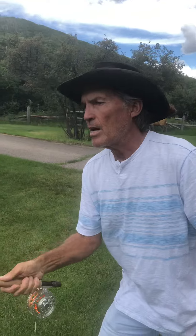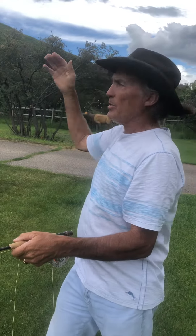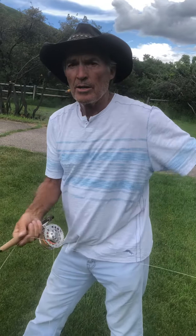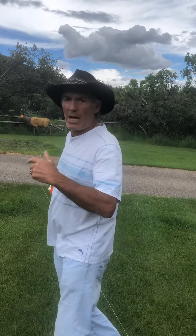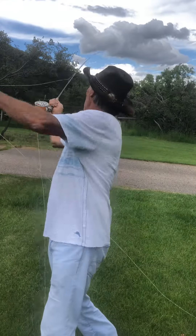If I want to cast further, the clock might be more like 10 back and maybe 3, and when I stop at 2 that stroke might drift back all the way to 3 o'clock. It's like throwing a dart or a football — if I'm just throwing to you here it's a short stroke, but if I have to throw it all the way across the field, I go way back. I need a longer stroke, but it's so important that you stop the rod — I can stop it here but then drift back.